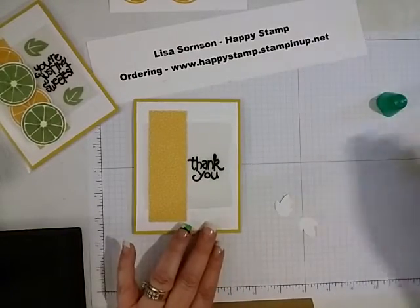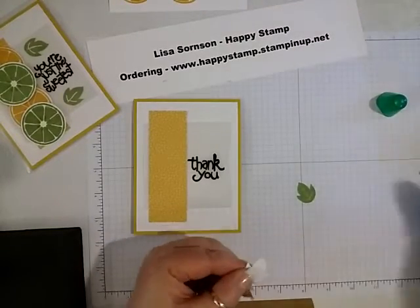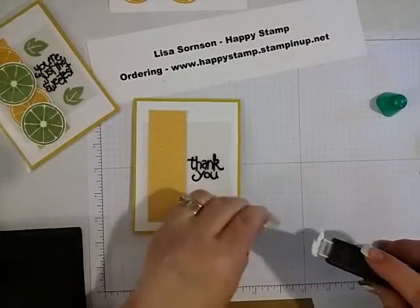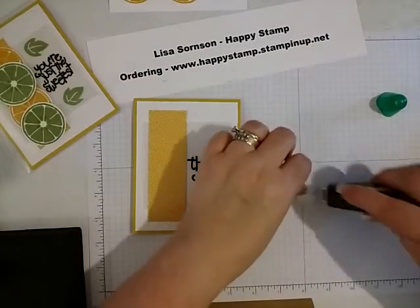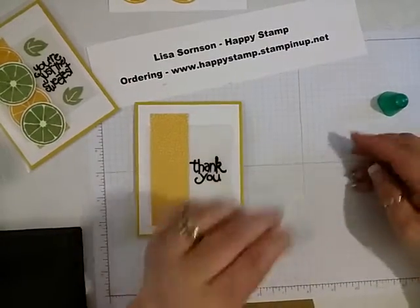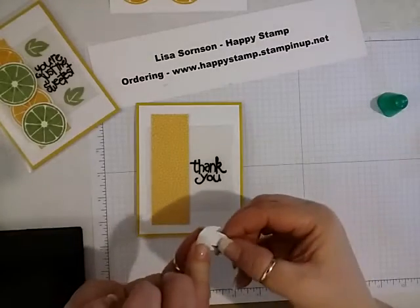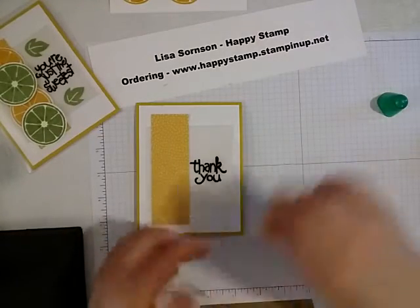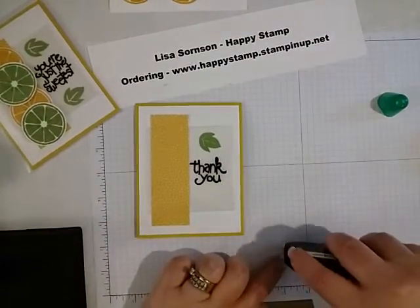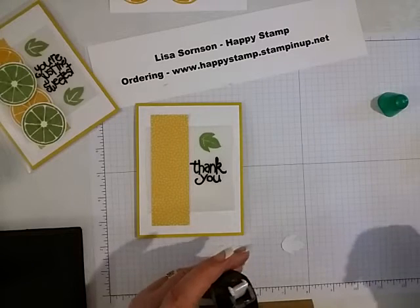Now I'm going to take the little leaves and I will put a little bit of Fast Fuse on the back of these. I have a little glue so I'm just putting it over there. And we'll just put our leaves right here. Fast Fuse is not cooperating with me today.